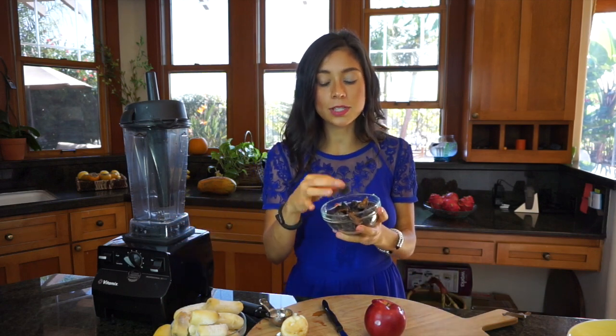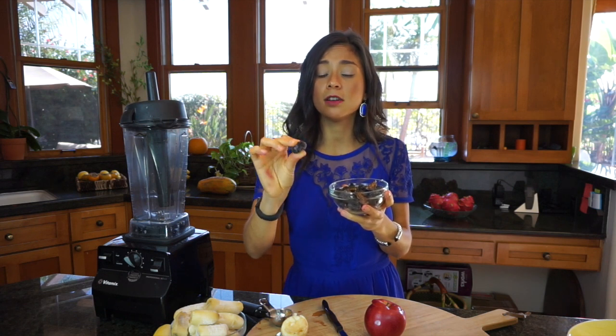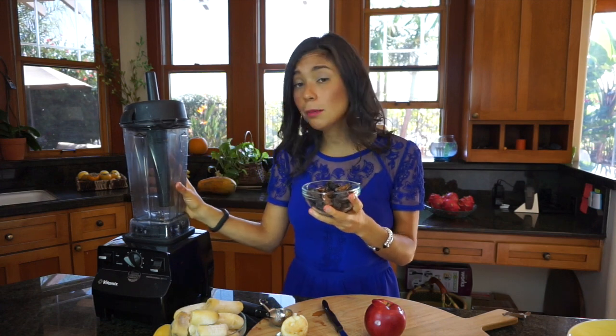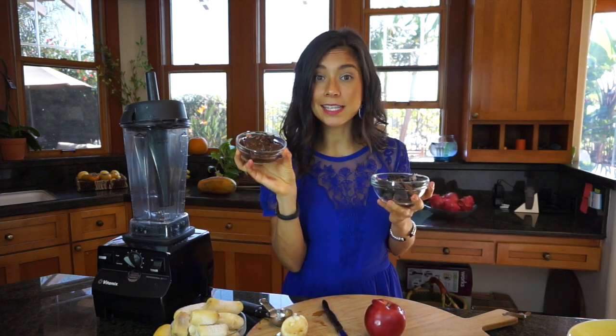For the fig sauce, I'm going to tell you how to do it because it's really easy to make. What you do is take some dried figs — these are black mission figs, but use whatever is your preference. Soak them in water for about two hours, then drain out the water and you're left with really soaked figs. Put them in a blender, blend it up, and it turns into a fig paste — and that's it.